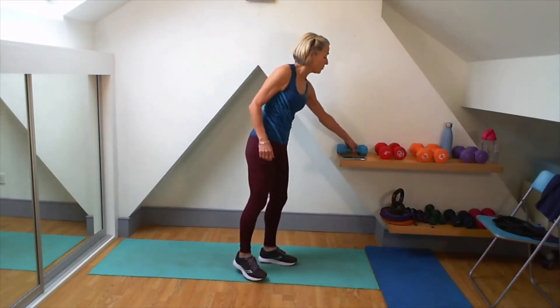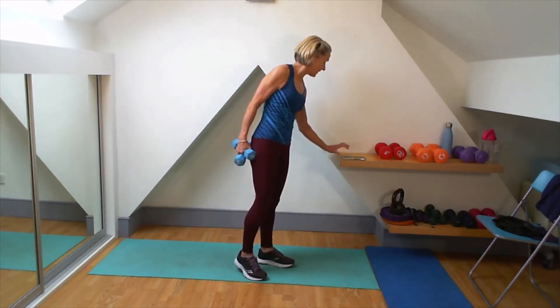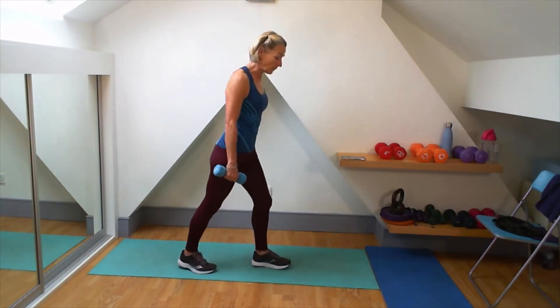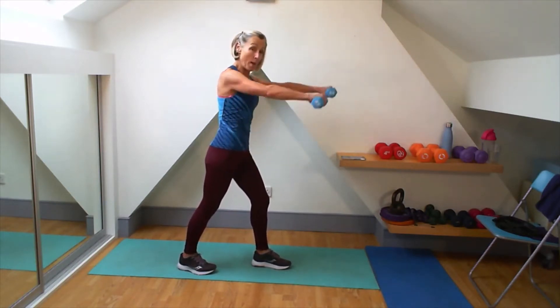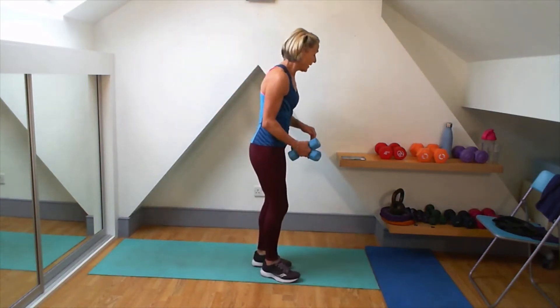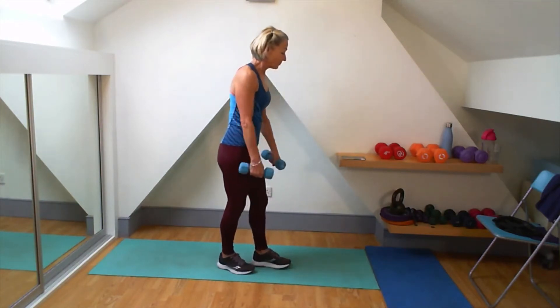So we're going to start. It's going to be 45 seconds on, 15 seconds off. I'm going to go with the lighter weights first of all, so grab your lightest weights. Okay, on this one, again, that strong stance, shoulders back and down. One arm, one arm, both arms — feeding it through the core as well, so I'm going to pull it in. Okay, we're ready, we've got those weights. Here we go, 45-15.